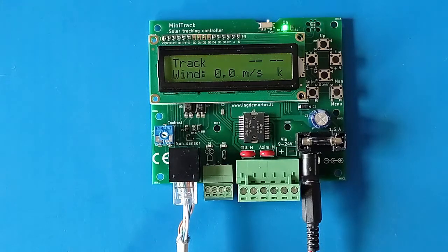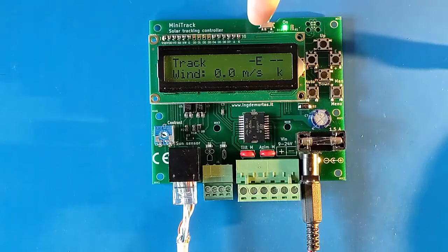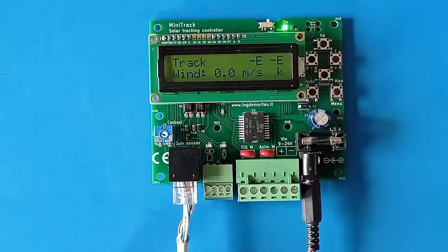If I switch on the light now — simulating the sun coming from the east — the sensor sees it, shows 'east' on the display, and switches on the output to move the azimuth motor to the east. The tracker moves east, and once the sensor is aligned with the light the motor turns off.